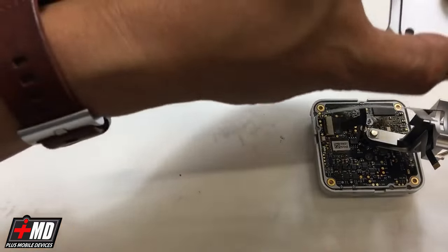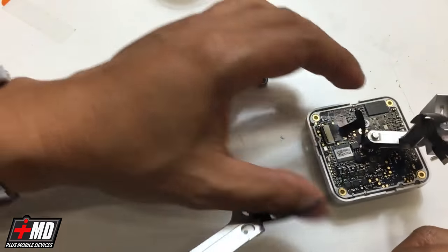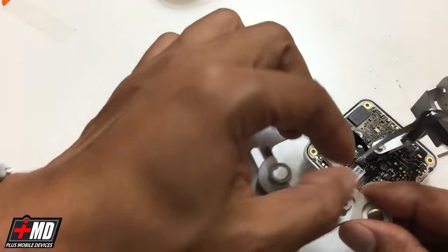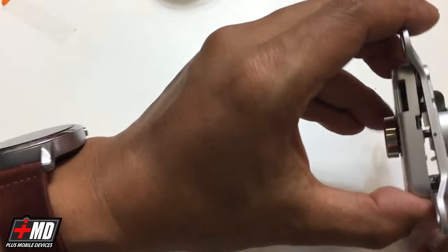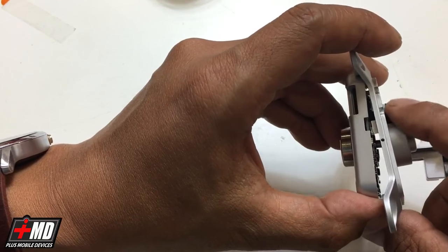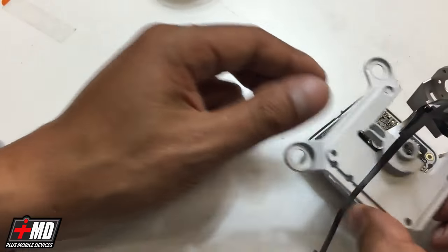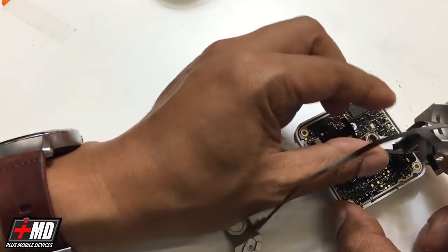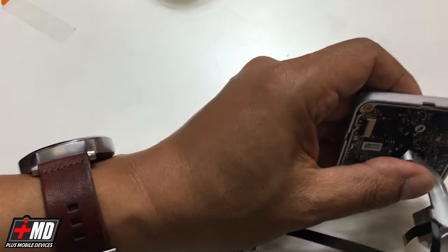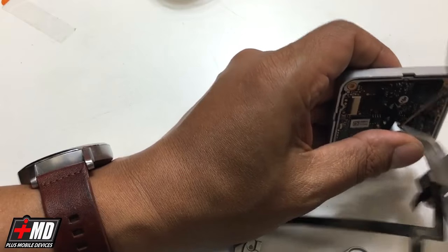Now let's go ahead and put the plate back on. You have this sticky tab right here and this spur sticking out of the flex cable. What you want is to actually have that spur resting against the sticky side of the spur resting against the top cover. But before you do all that, don't forget we have the bearing — the ball bearing. Let's go ahead and loosen this up so the bearing can fall in safely.